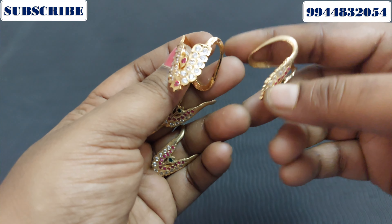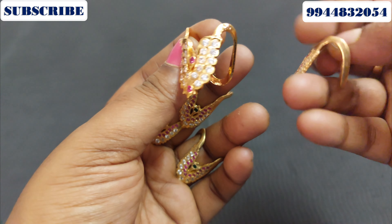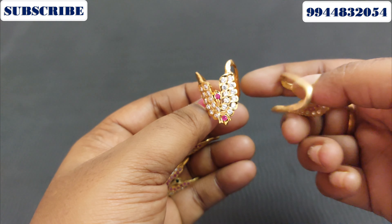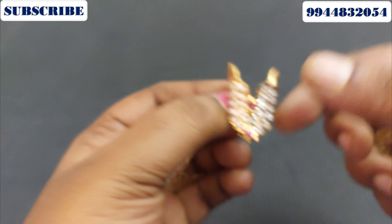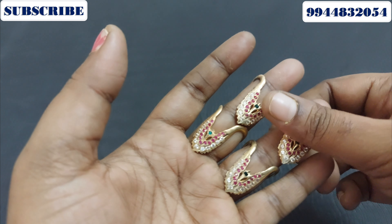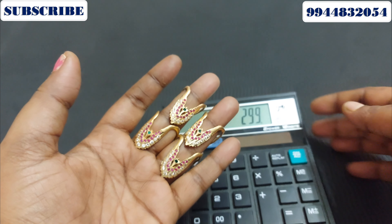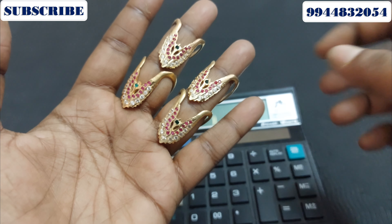This is a pure iPhone ring. This is a full iPhone ring. This is a gold polish. You can use this. This is a car trailer design. This is priced at 299. Pure iPhone ring, 299.